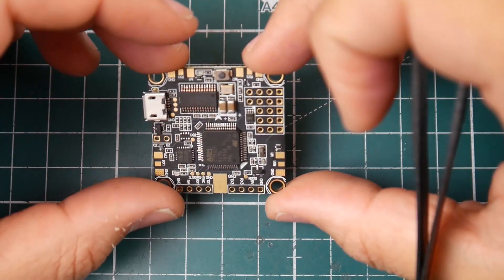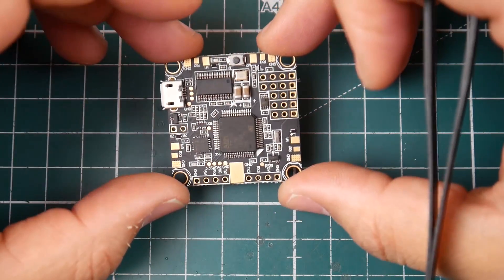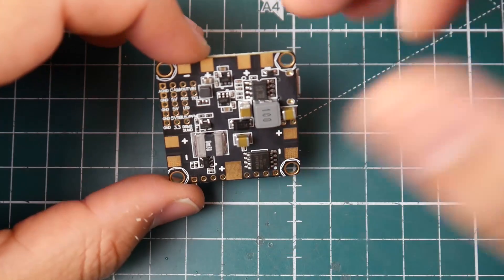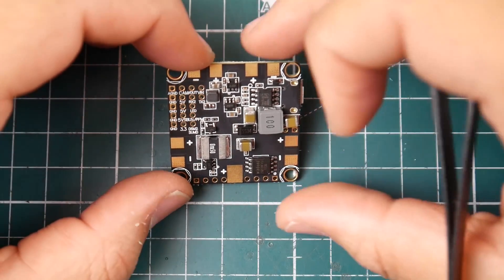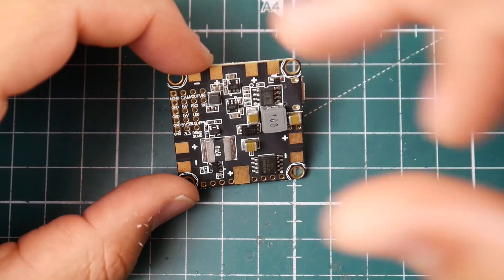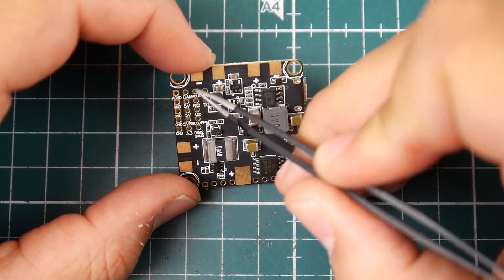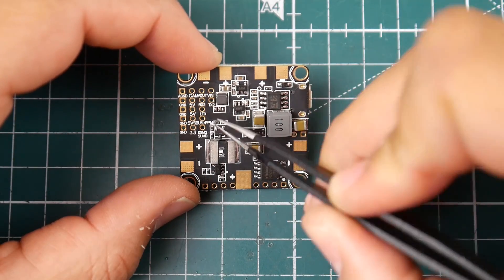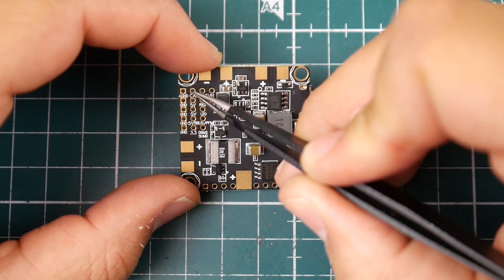It has a pretty good amount of ports and available UARTs. It has OSD like I mentioned — you just put what you need on it and you're good to go. Looking at the pads, we have ground, CAM, V-out, and V-in. I think the CAM section is a 5V regulator with an LC filter, but I could be wrong — I really want to test this.